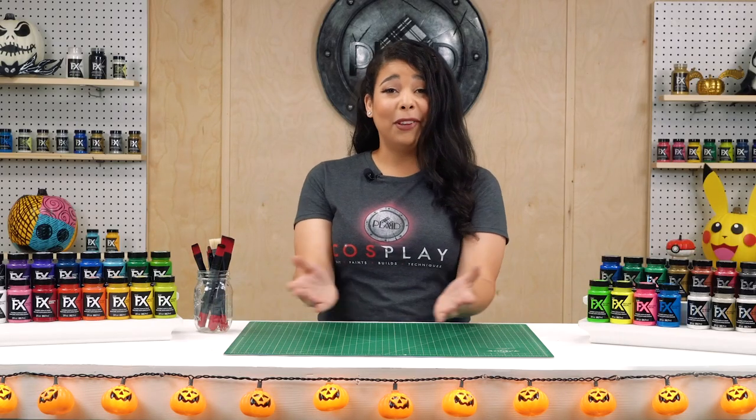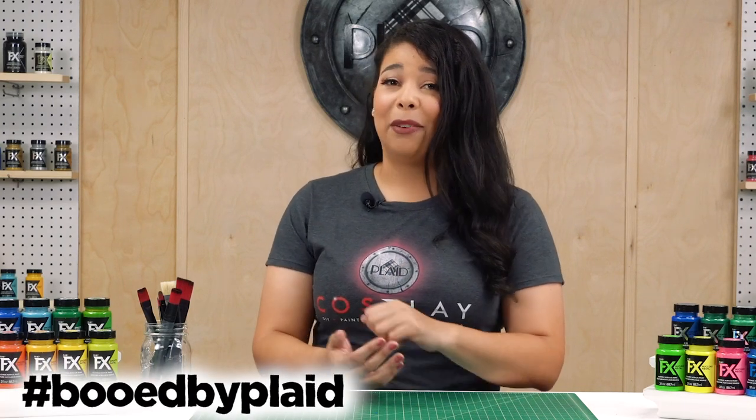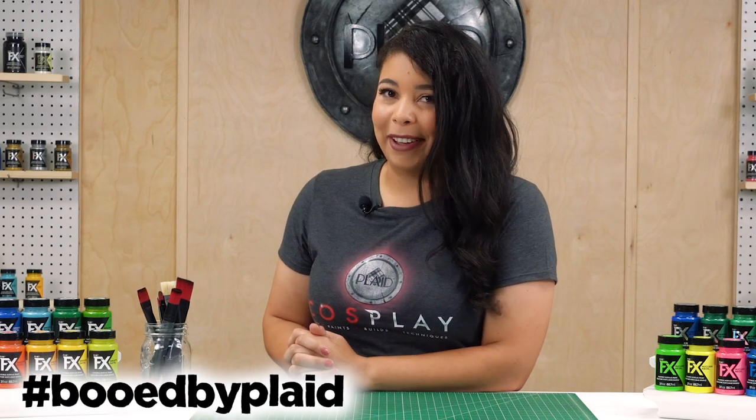That was a lot of fun making that. I hope you guys enjoyed making that with me as well. Let me see your color combinations online using the hashtag BlueByPlaid so that we can send the first 50 people a treat in the mail. Thank you and I hope you have a happy Halloween.